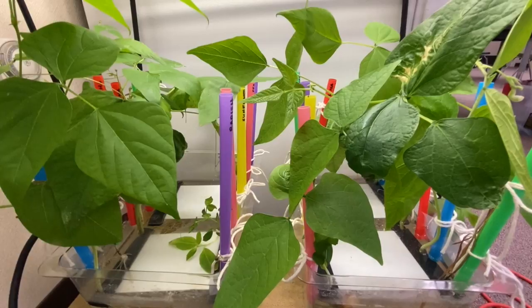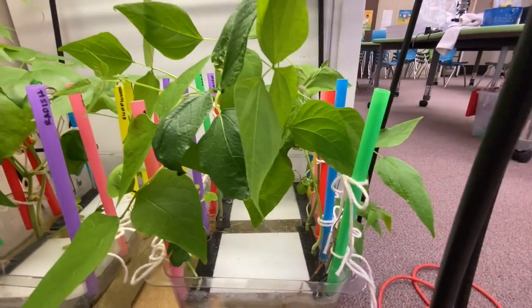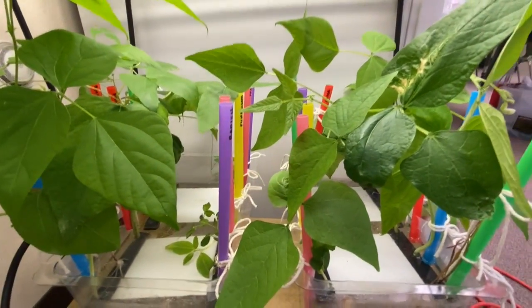Like I said before, I'm not very good with plants, so I'm not sure how that'll go. Anyways, until next time, have a great day!